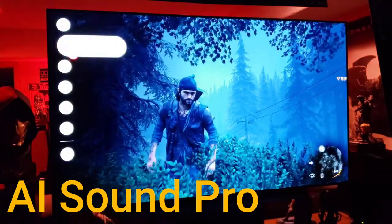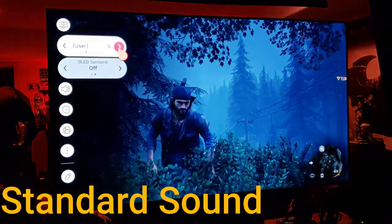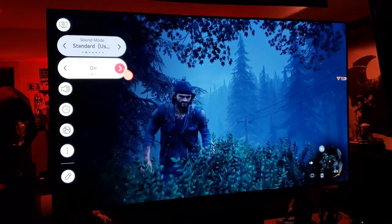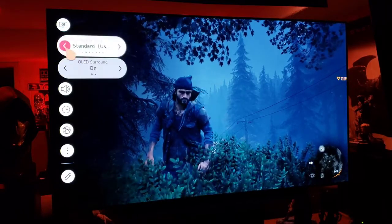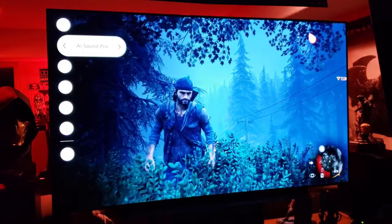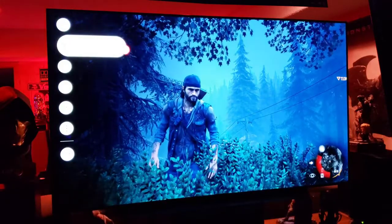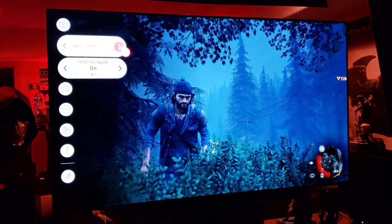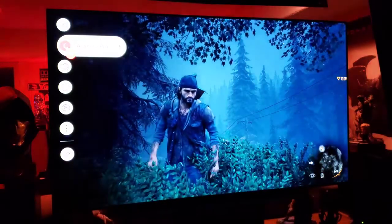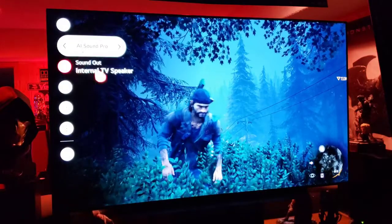Can you guys hear a difference? AI sound versus standard — pretty big, steep difference there. OLED surround helps too. AI sound pro just widens the sound out a little bit more so you hear more around you. Standard surround sounds nice but it's more center focused.